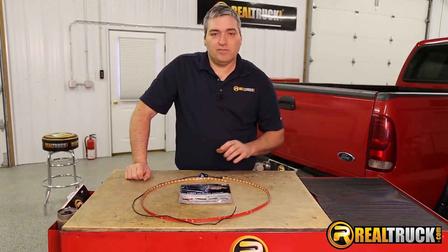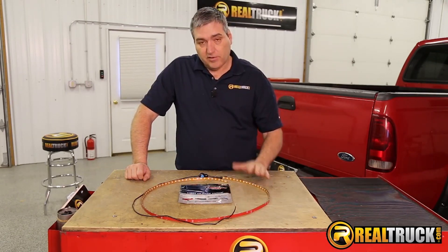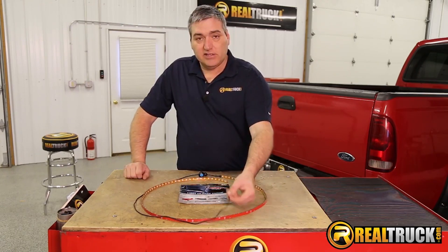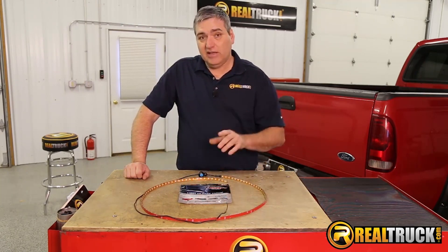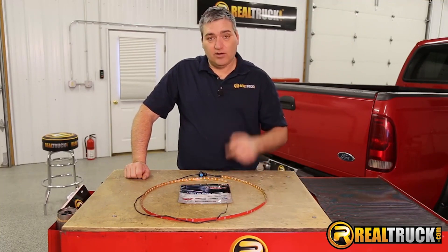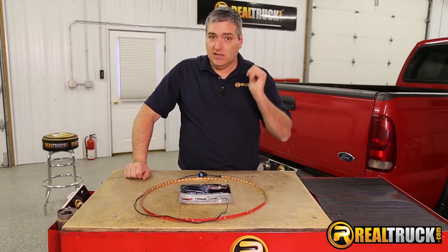We've got our LED truck bed light strip out of the bag. You can see it comes complete with everything you need to install it — the light strip already pre-wired with a switch and the wiring you need to hook it up. The neat thing is you can get these in a 12, 24, 39, or 60 inch length, depending on what you want to use it for.